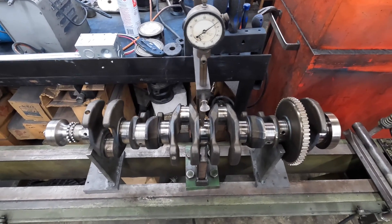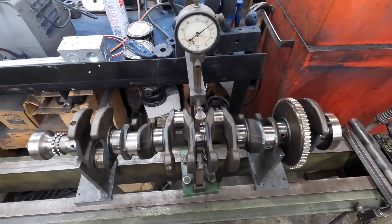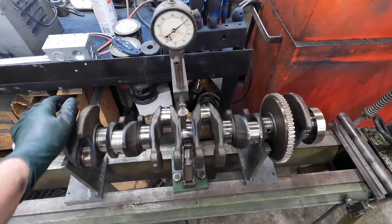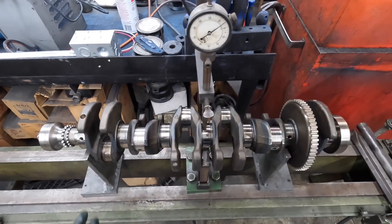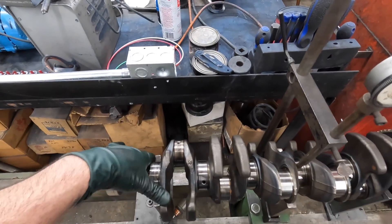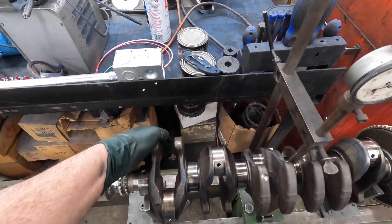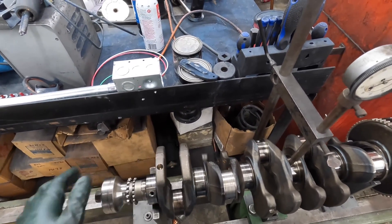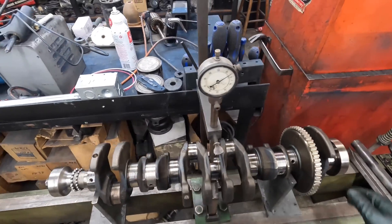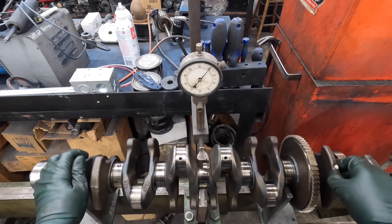I've got this BMW 2011, I think it's a 3 liter engine - it's a Z4, 35i, one of the two. It's brought to me by another shop. It's got some issues on number one rod and number two rod journal. It's gonna be close to see if it'll clean up at half a mil under, so it's gonna be close. The main thing is we've got to check for straightness, which I did, and it's been pretty good - which is common when you have a rod bearing failure like this.